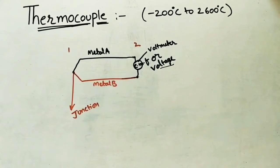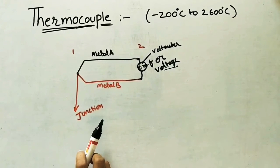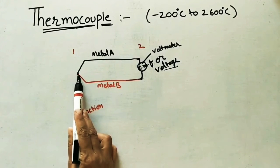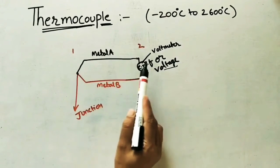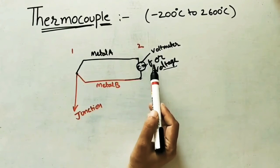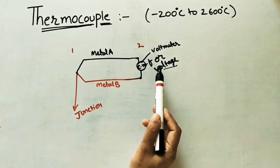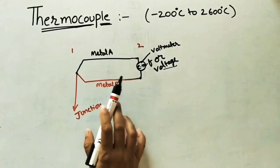The basic principle of the thermocouple: when two conductors or two different metals A and B are joined together at one end to form a junction, and this junction is heated to a higher temperature with respect to the free ends, a voltage is developed at the free ends. If these two conductors are connected at the free ends, an EMF will be set up and will develop. This is the basic principle of the thermocouple.